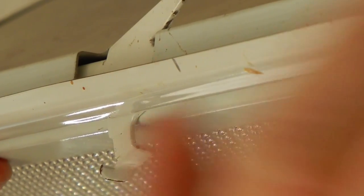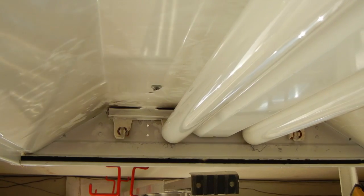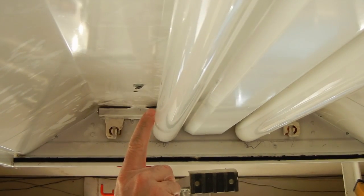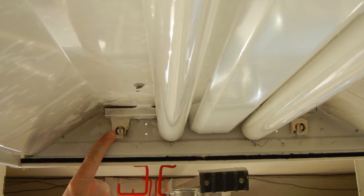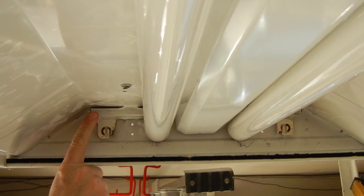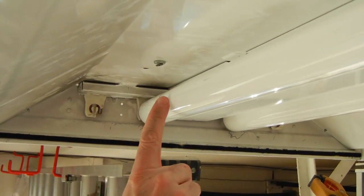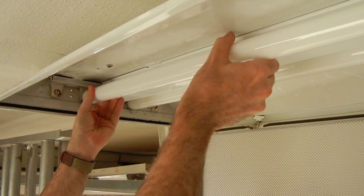We chose this light fixture because it needs a lot of help. Most light fixtures with lenses on the bottom have a release device that lets you drop it down and swing it open. One reason we chose this fixture is because it uses the old technology — the big T12 fluorescent light bulbs. First, I'm going to reach up and rotate the tubes to get them out of the sockets.